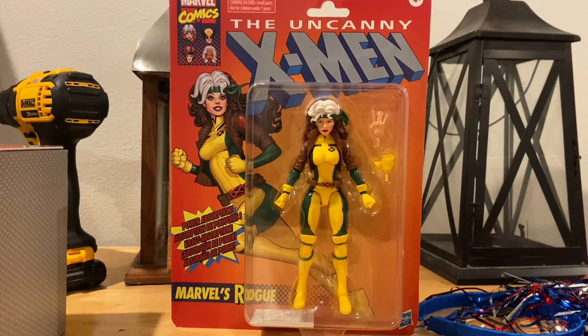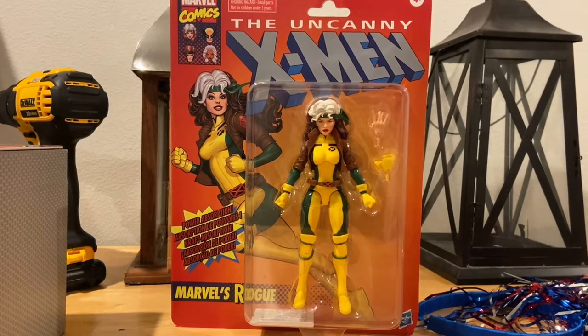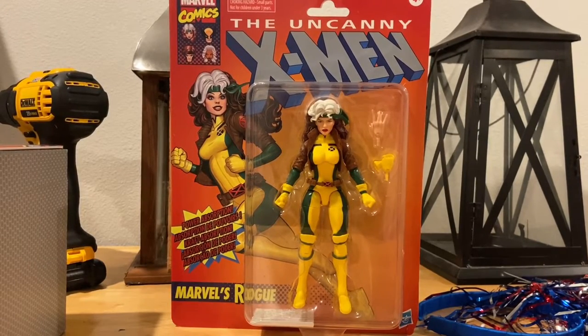Hello everyone, this is Hunter Collector here with another action figure review. Today I have the Marvel Legends Uncanny X-Men Rogue. I don't have the original Rogue from the Juggernaut Build-A-Figure — she's extremely expensive and I wasn't able to get her back then — but I'm happy they released this one. It's a Target exclusive.